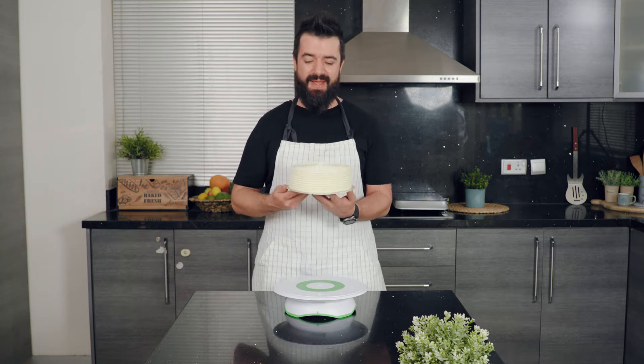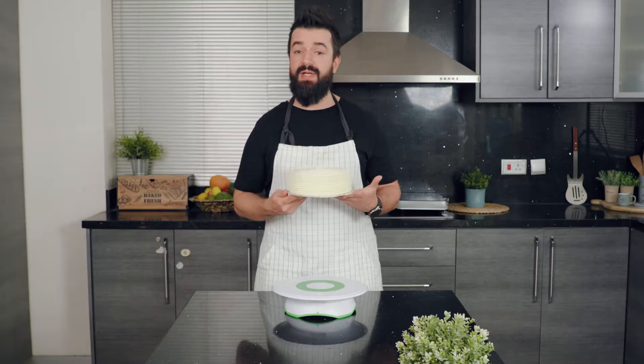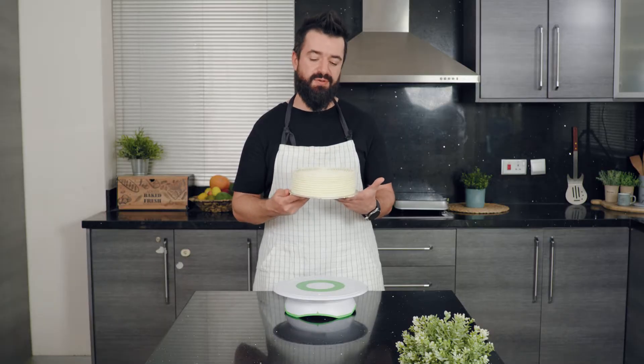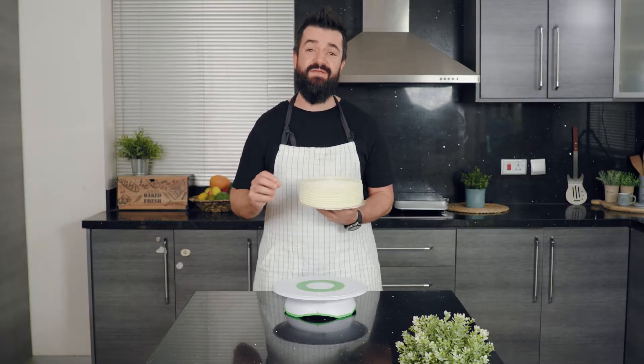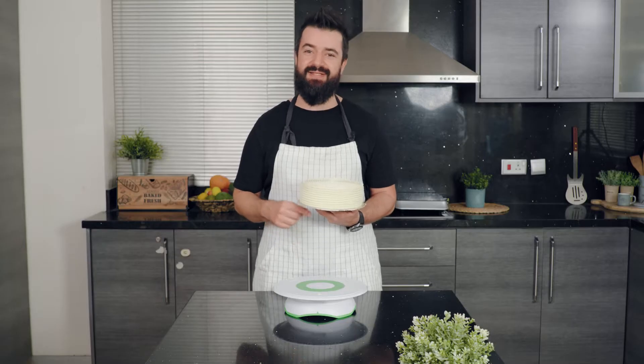Hi guys, today we are making this amazing fluffy vanilla cake with buttercream icing. This is really easy to make, it's absolutely delicious, and it's probably the fluffiest cake you will ever make. As always, the ingredients are in the description — let's get started.